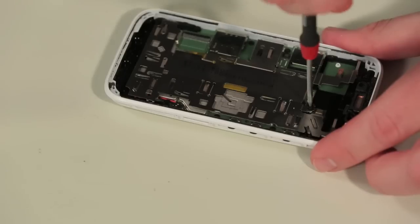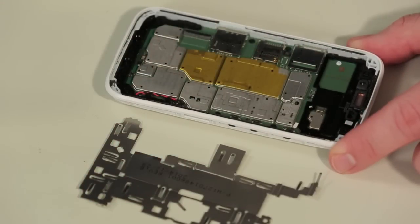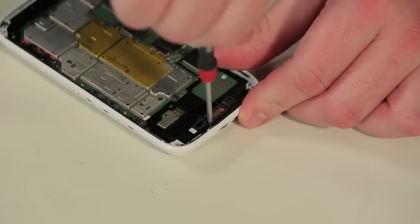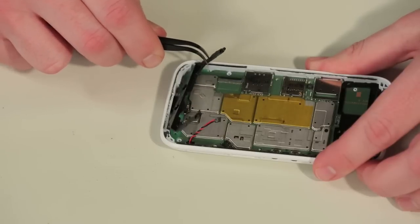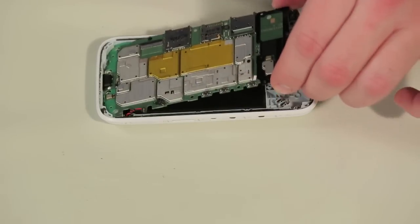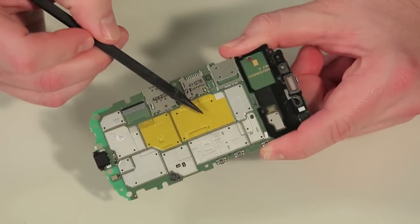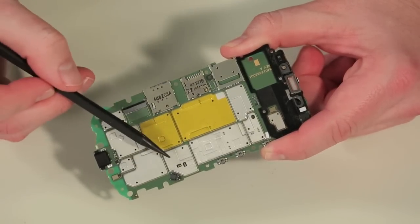Next to come out is a thin metal plate that covers much of the main circuit board. After removing more than a dozen screws — including one hiding under the earpiece — and disconnecting the battery cable, you can remove a black plastic bracket along the bottom edge of the phone's case and then ultimately the circuit board. Unfortunately, the metal shields that cover the board's processor, RAM, storage, and other chips are soldered in place.